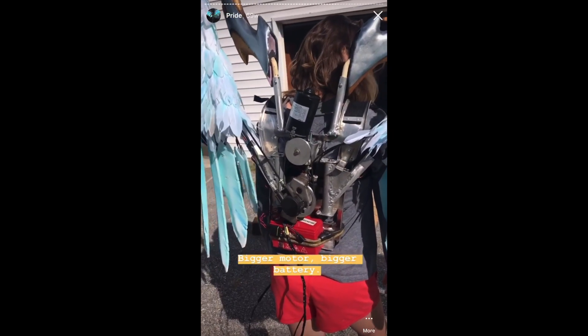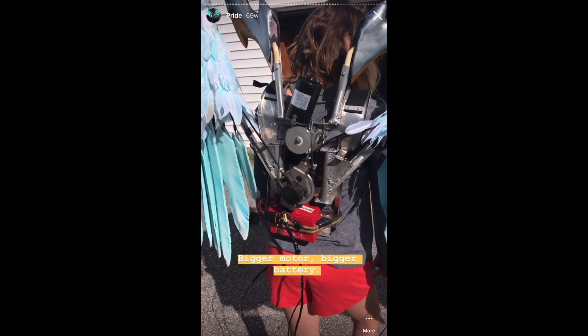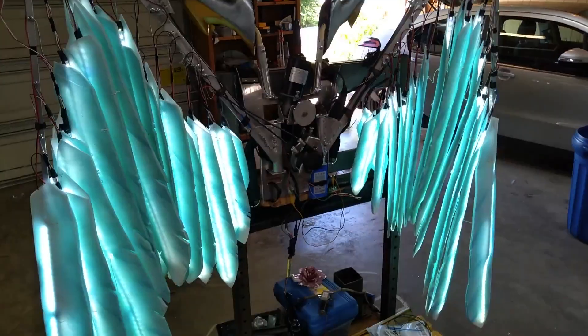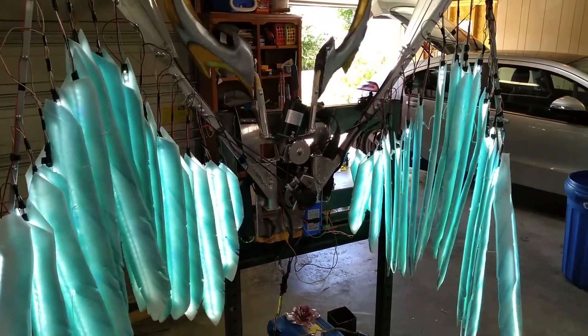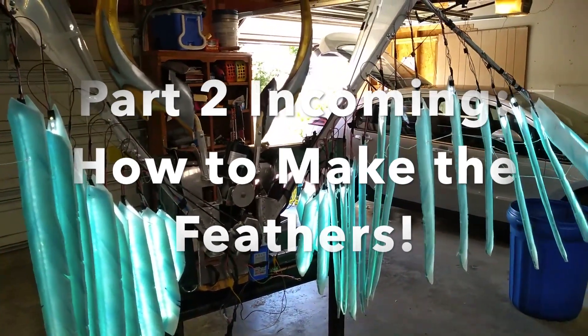You can see the bigger motor runs much faster, although you can't really see the wings moving. I know that was a fast and furious overview, but I hope that you got a good idea of what we did here, and maybe it'll help you with your wings — so stay tuned. Part two will be how I made the light-up feathers.